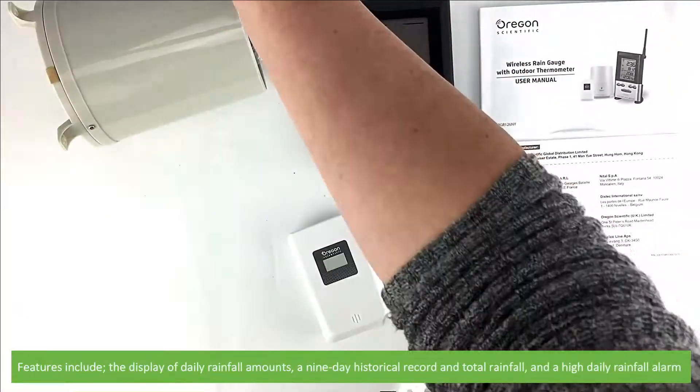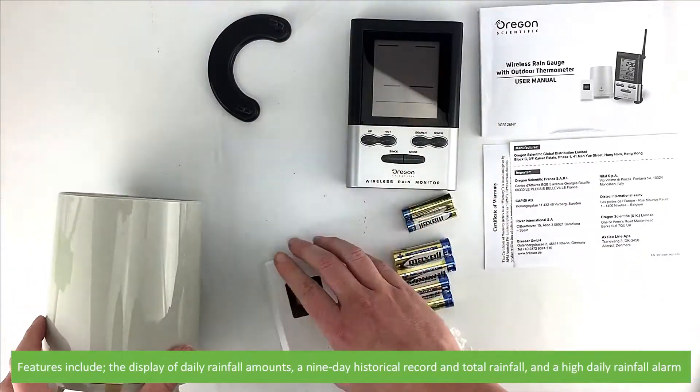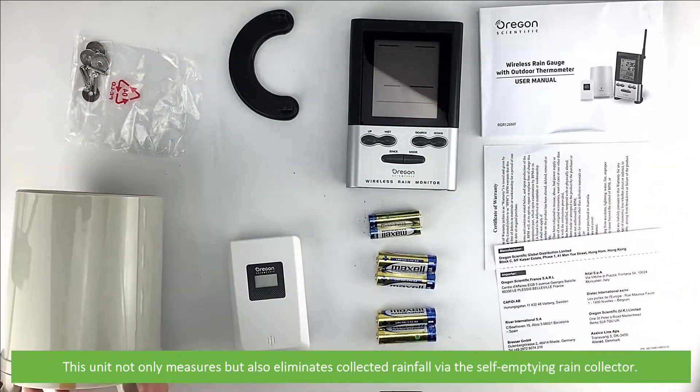Features include display of daily rainfall amounts, a nine-day historical record and total rainfall, and a high daily rainfall alarm. This unit not only measures but also eliminates collected rainfall via the self-emptying rain collector.